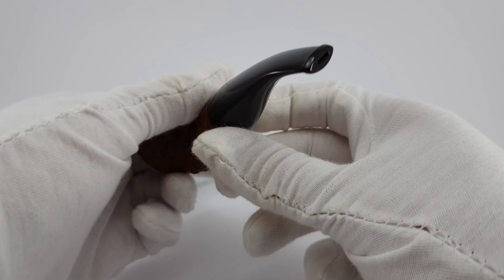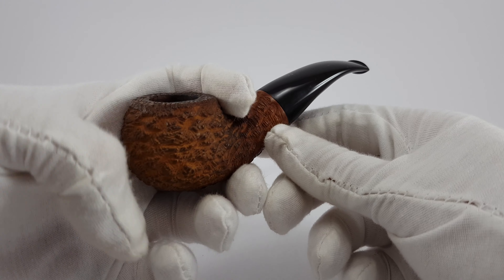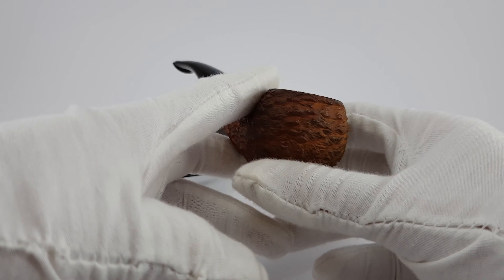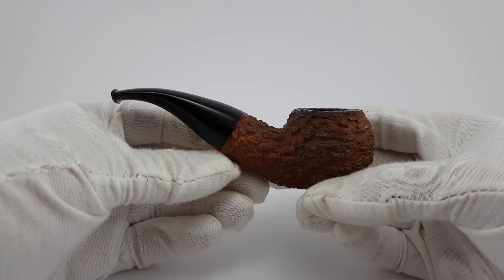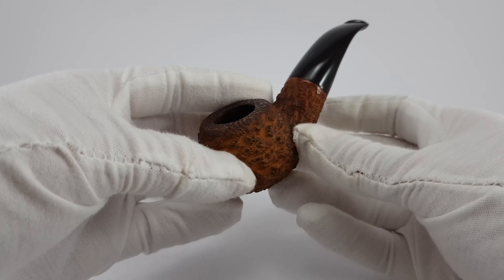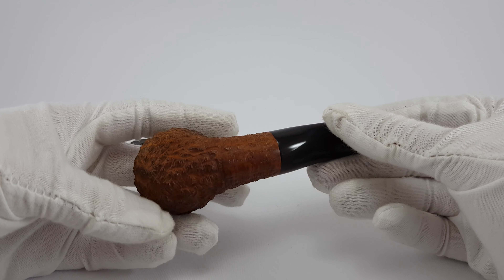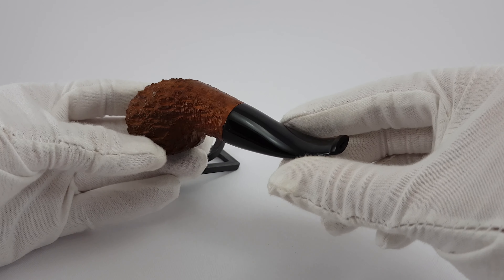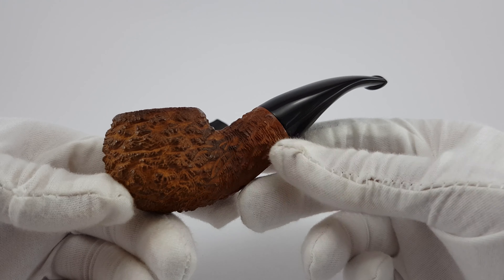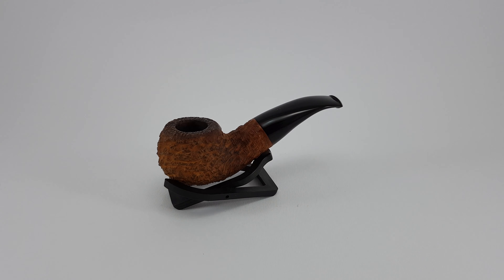I primarily made this video because this shape is so popular and people love these pipes. I understand why — they are really different and they look very cool. This chubby Lorenzo is available on our eBay store and Instagram page. You can find it there. Thank you for watching this video. Have a good one.